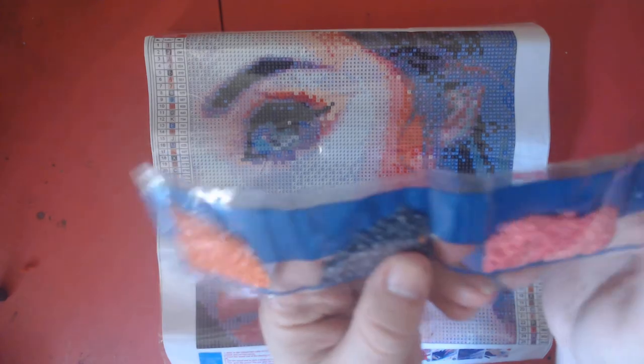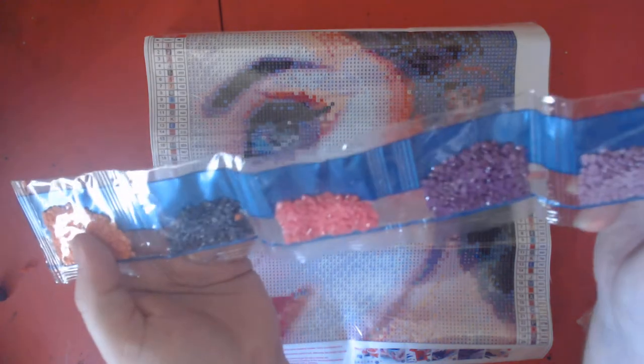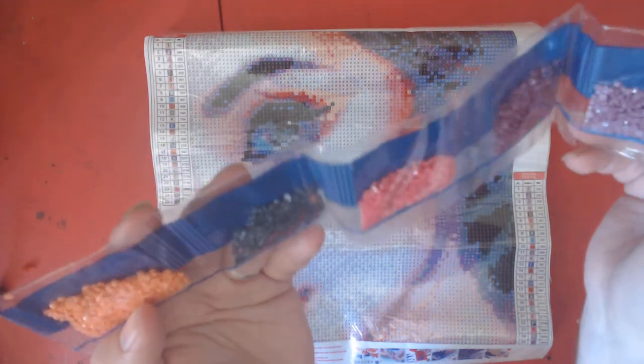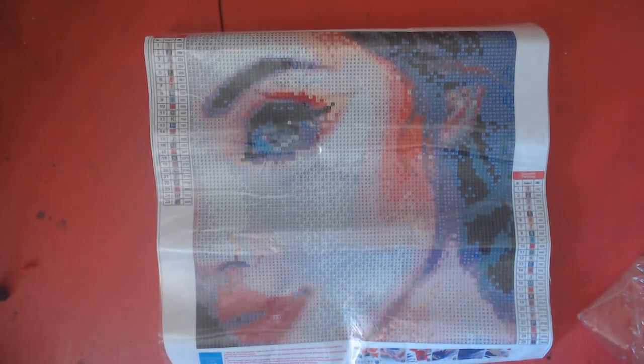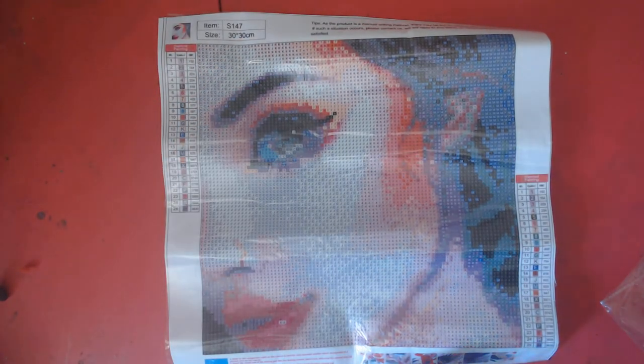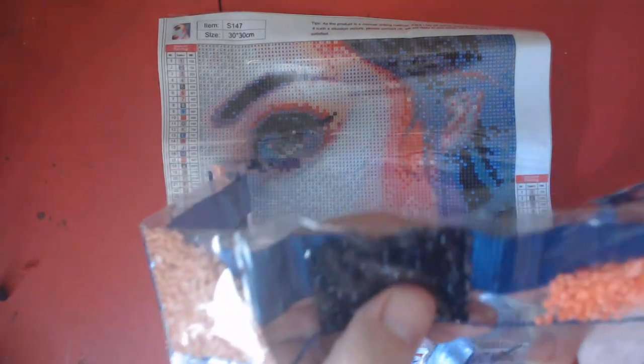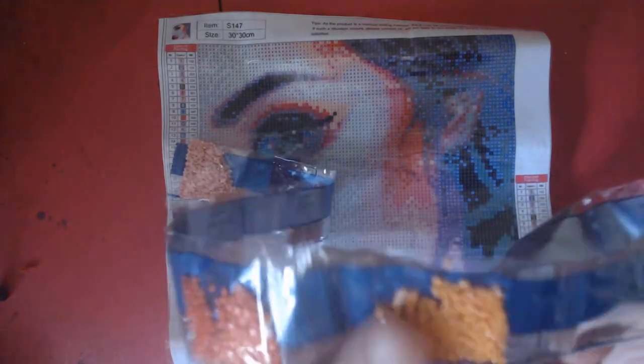I see some traveling soldiers again. Oh, pretty — look at that! Purples and pinks — oh boy, I like the colors in this one! Very nice, very nice. There are more drills for this one. How are the drills? Drills are good, still got some traveling soldiers — very nice colors.